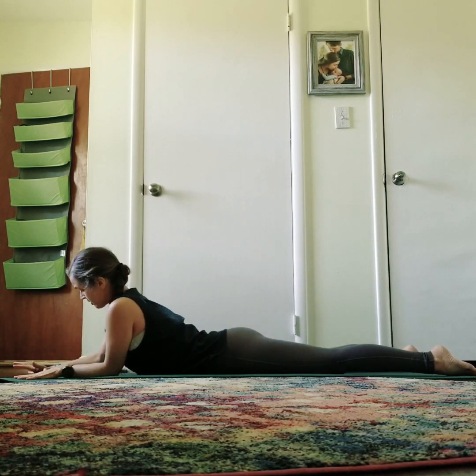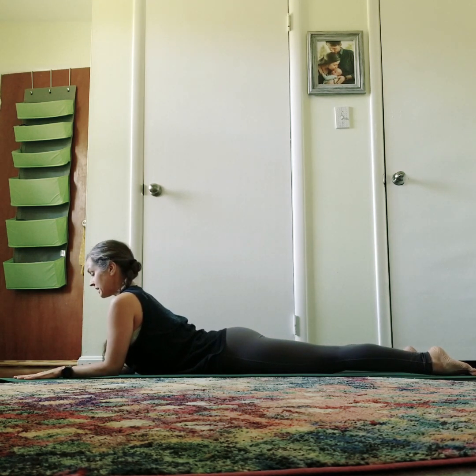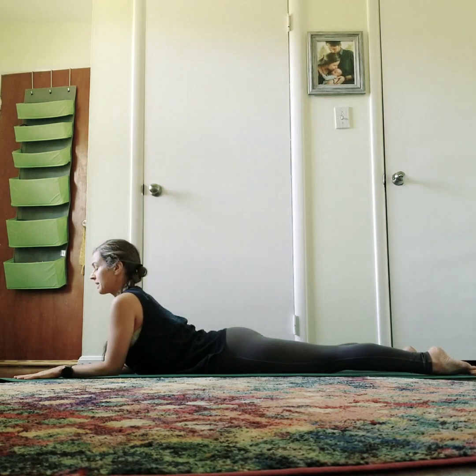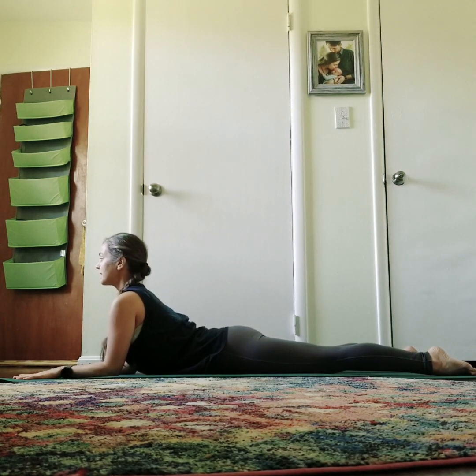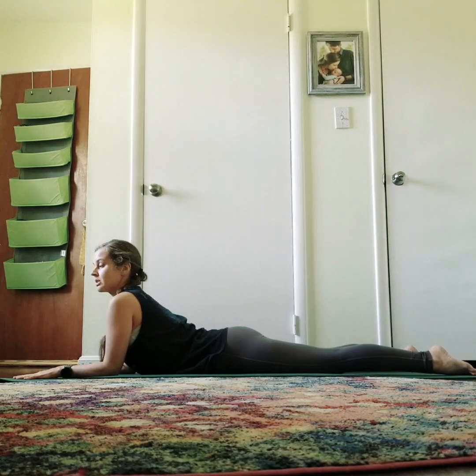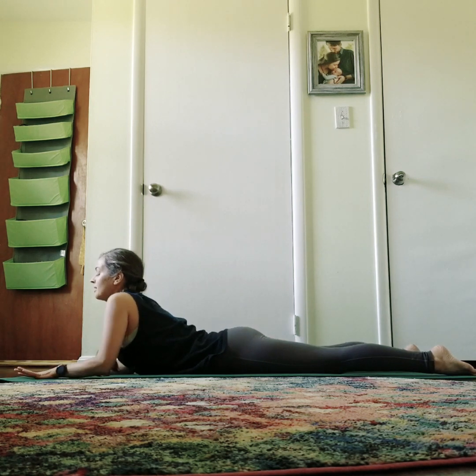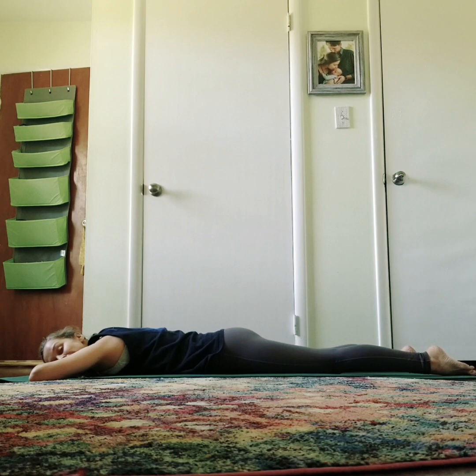For Sphinx pose, the elbows come underneath the shoulders this time. Hands are flat, pressing down into your forearms and hands. The legs are the same — engage the legs and the buttocks, pull the belly in, and the heart is lifted. The gaze is forward and the neck is relaxed. You can even turn it a little side to side. Heart is lifted and again, no compression in the spine, so really pull the belly in and lift up. Then lower all the way back down, finding your neutral spine again. This is a nice resting spot to return to anatomical alignment.